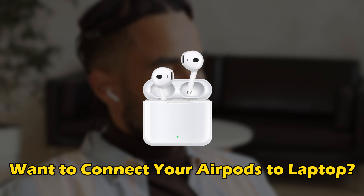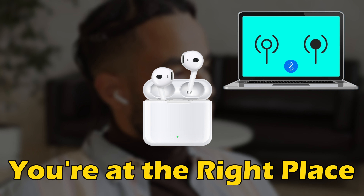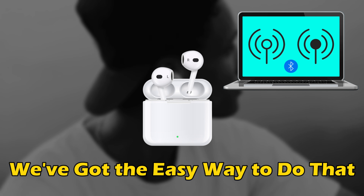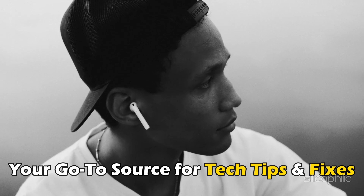Do you want to connect your AirPods to a laptop? Then you are at the right place — we have got the easy way to do that. Welcome back to Silicophilic, your go-to source for tech tips and fixes.